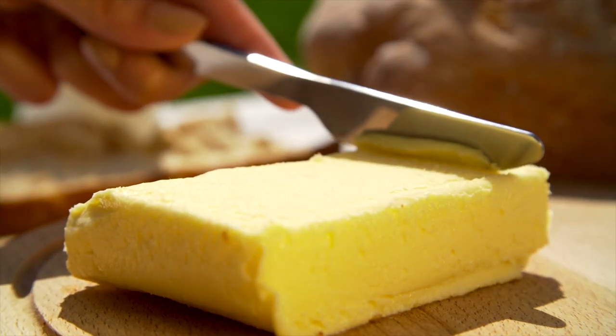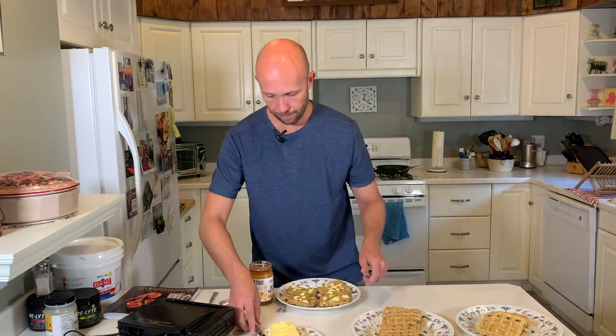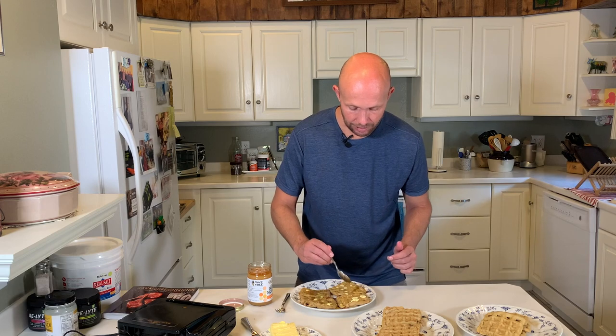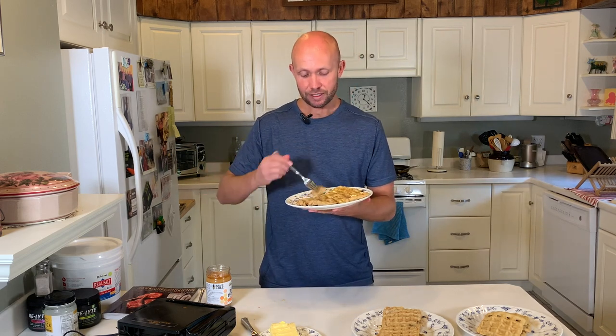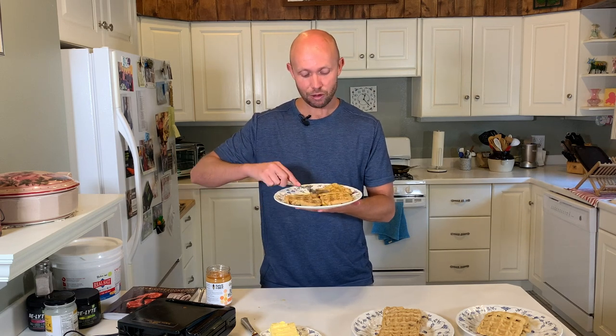Just got these out of the toaster — they're nice and warm. Adding a copious amount of Kerrygold grass-fed butter, one of my favorite brands. Thoroughly drenched in butter — that's the way I like it. Now a little bit of raw honey, not that processed fake stuff. Let's taste the beef first. Oh, that's good! You can taste the butter and the honey. I haven't had a real waffle or pancake in over two and a half years on the carnivore diet, and since I found out I couldn't eat gluten anymore back around 2015-2016, it's been about five or six years since I've had a waffle with flour.